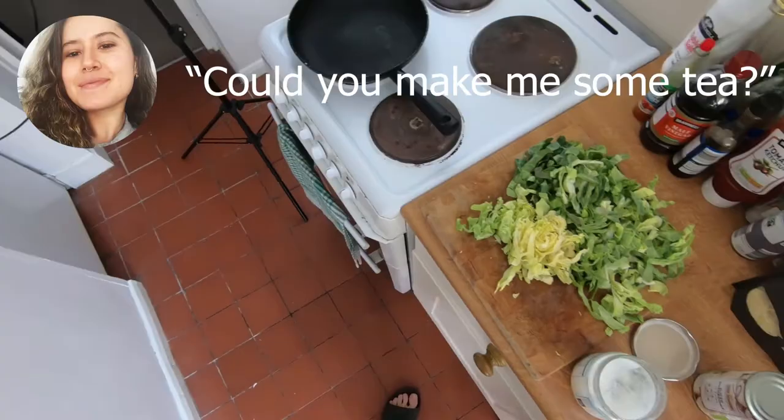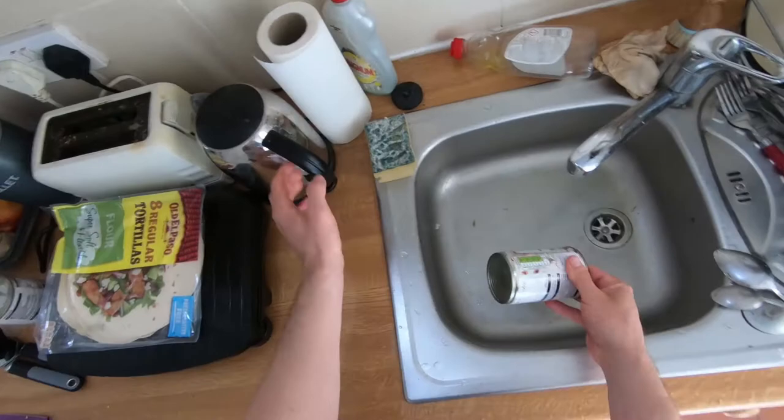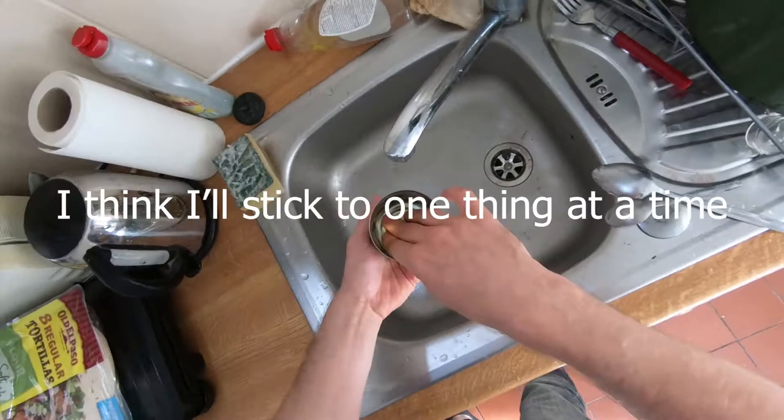Could you make me some tea? Gonna have to balance it with cooking this stuff as well, but I think I have the skills. This is gonna be some next-level multitasking. With these tins of mushrooms, just give them a good squeeze because they've got quite a lot of water in them.